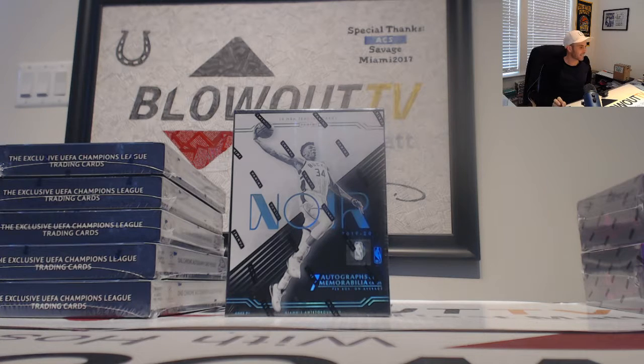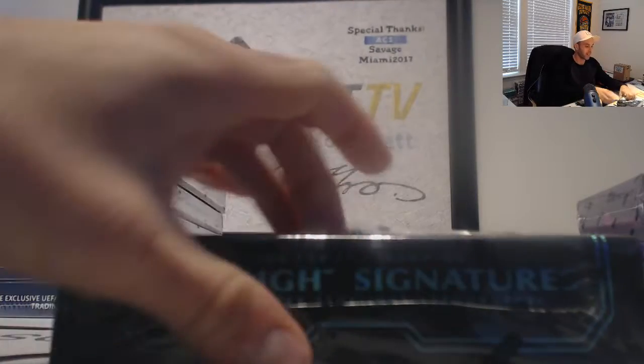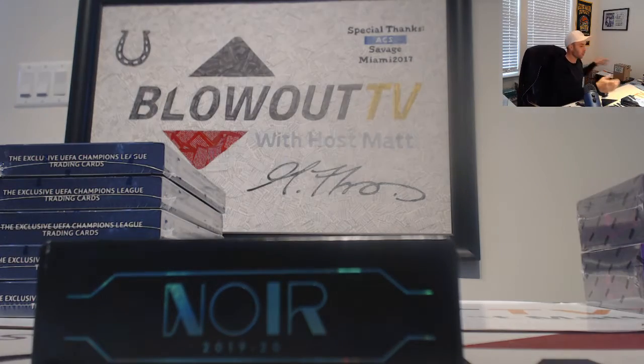Back again off of the dynasty break, we got Noir Hoops 1920. This box has been here for a couple months now, I've kept it around — hopefully gonna produce something big.